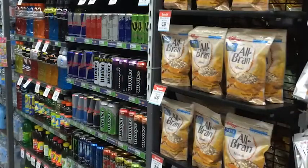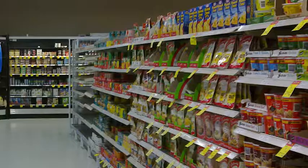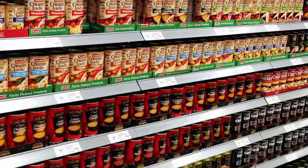An important part of selling ordinary household products we see in our supermarkets is the packaging and labelling. Packaging keeps our products fresh and easy to use.